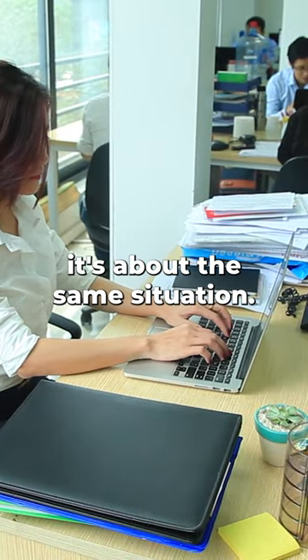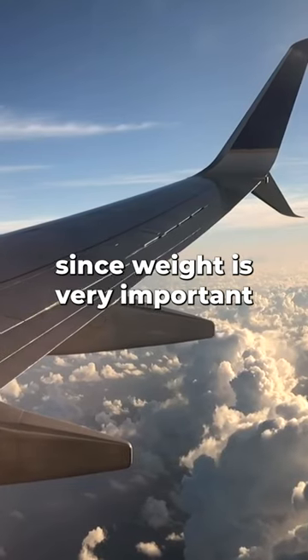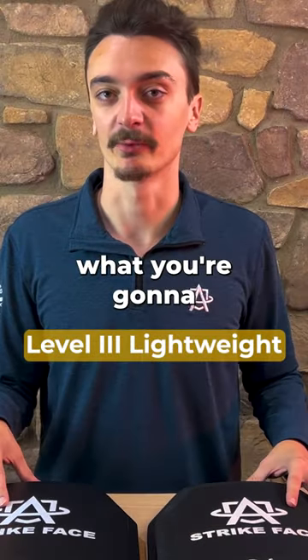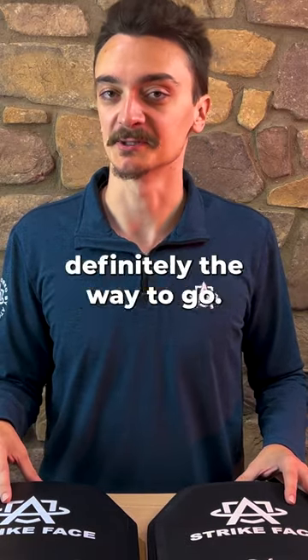When you're going to work, it's about the same situation — if you're looking to stop an AR-15 or AK-47, level 3 is where you want to start. For travel, since weight is very important, level 3 lightweight is more than likely what you're going to want. Same with school and work — if you're looking to save weight, level 3 lightweight is definitely the way to go.